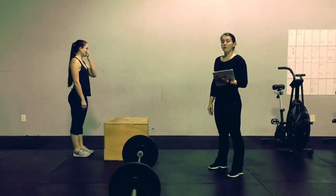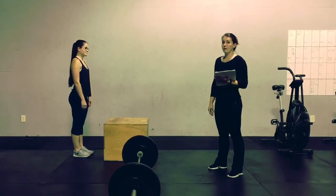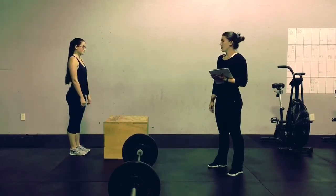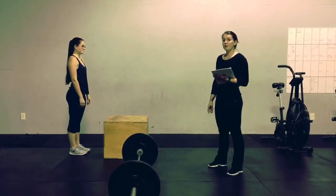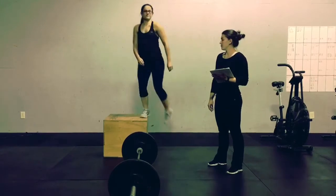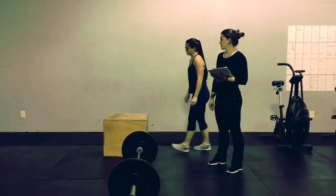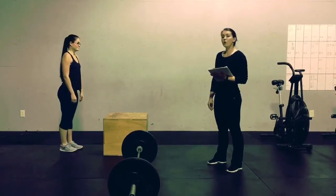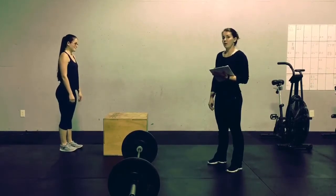Y1 is a 10-minute AMRAP of 40 box jump-overs and 10 deadlifts. For the RX and intermediate division, you have to have a 2-feet takeoff and a 2-feet land on top of the box before you can step down. No other body part is allowed to touch the box.